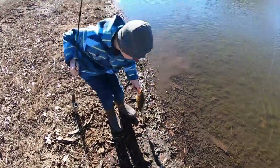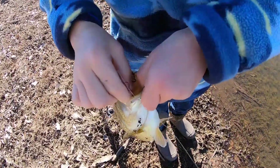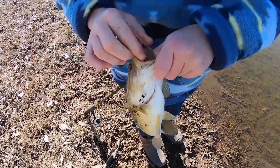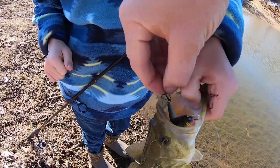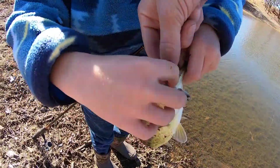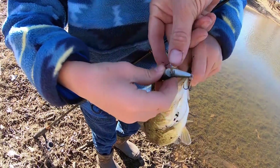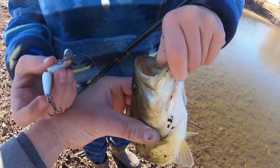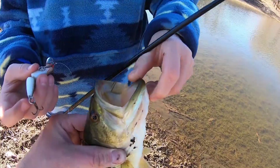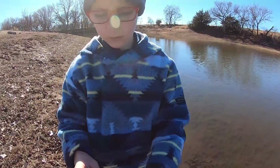Watch out for those treble hooks. Let me help you out a little bit with those treble hooks so we don't get you. Get the easy one first, and a lot of times when you have treble hooks, you don't want to hold them in the mouth. It's easier if you grab them like this, so if it shakes, you don't get your hand full of hooks.